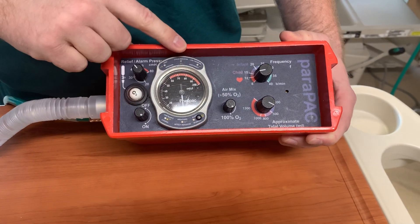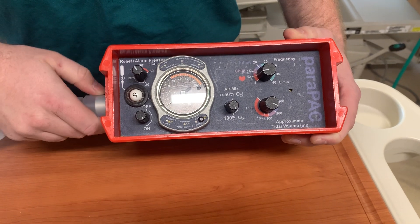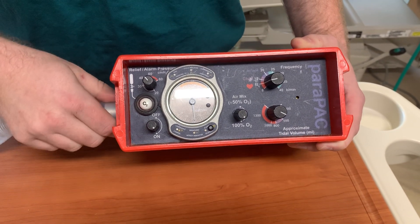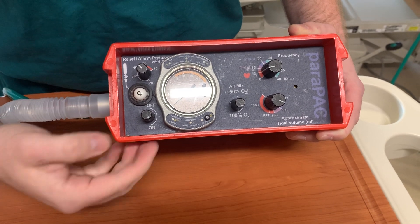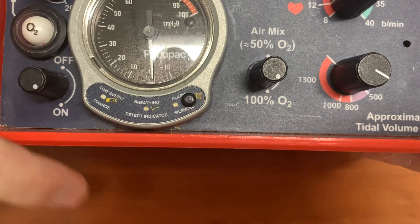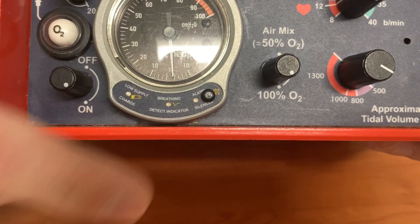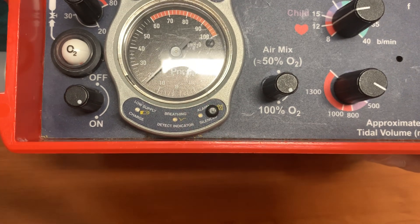If it does have a low pressure indicator, usually that means there is a disconnection either within the circuit or within the cuff of the endotracheal tube. You do have the ability to do an alarm silence — if you were to press that, it would alarm silence for 30 seconds and then you would see it flash, letting you know that the alarm is still going off.